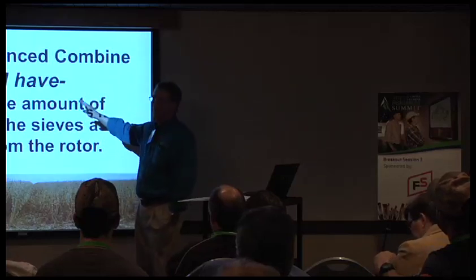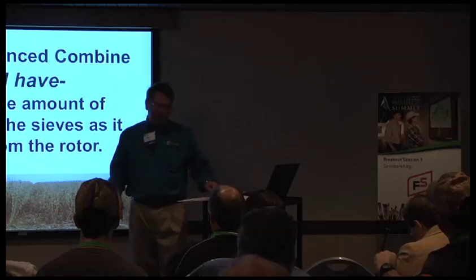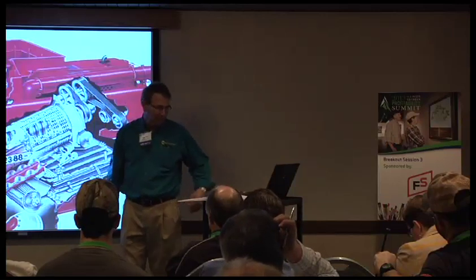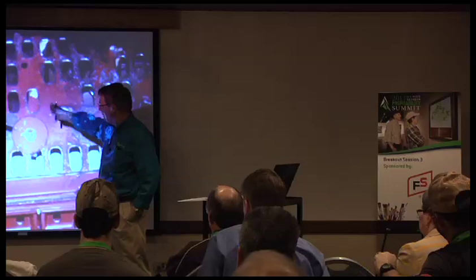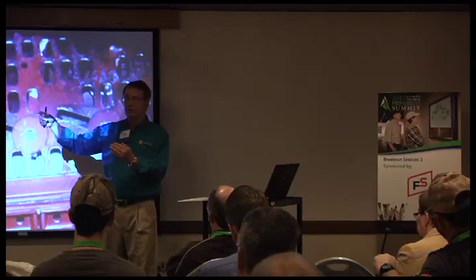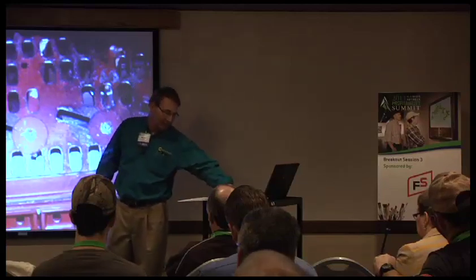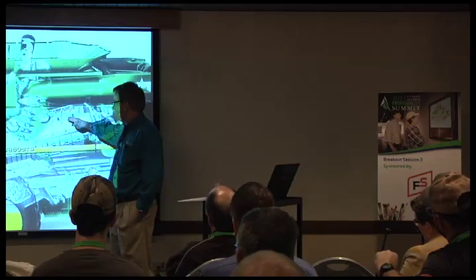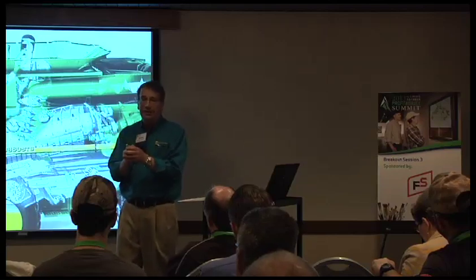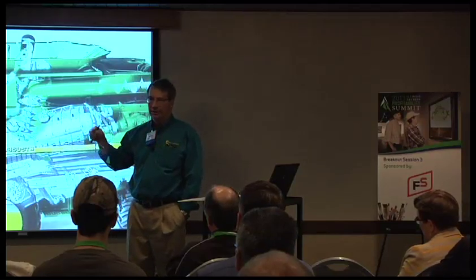A well-balanced combine will have the same amount of loss over the sieves as over the rotor. I like to adjust the transport veins to regulate the machine — clicking back and forth when going from corn to beans. In corn, I retard the veins because I want one more revolution. In soybeans, I have no reason to keep the straw in the machine, so I rotate those veins and kick the straw right out. The green combine doesn't allow adjusting the veins — they're welded in position.